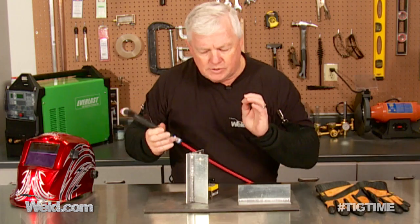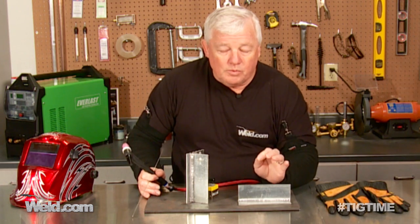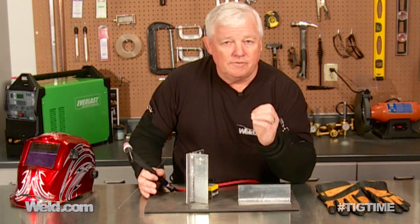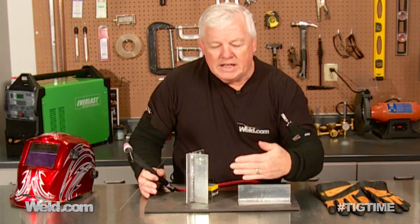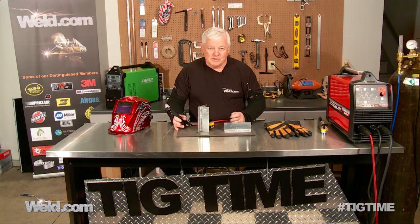We've had special requests to do different types of aluminum samples. This one here is 125 thousandths wall thickness. In one of our next episodes, we're going to do one of the most difficult ones — the base will be 125 thousandths and the upright piece will be about 35 thousandths aluminum. That's it for now. Thanks for watching TIG Time.